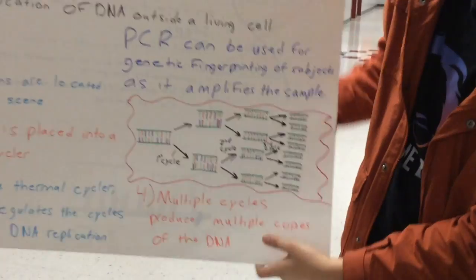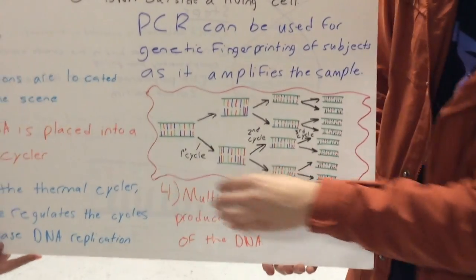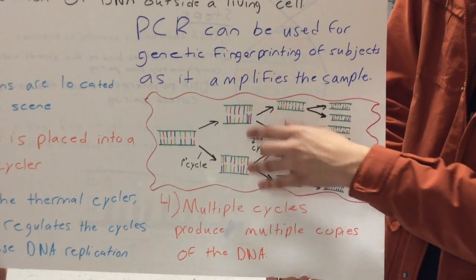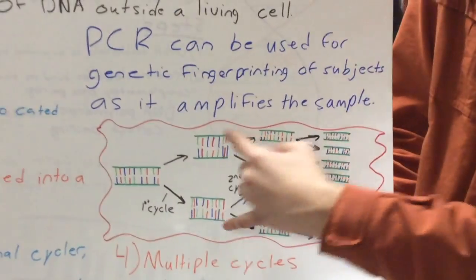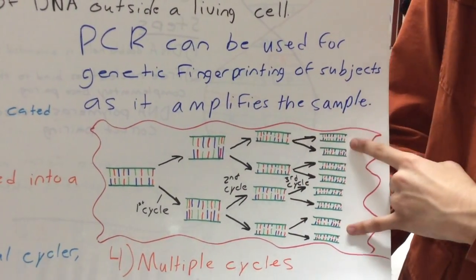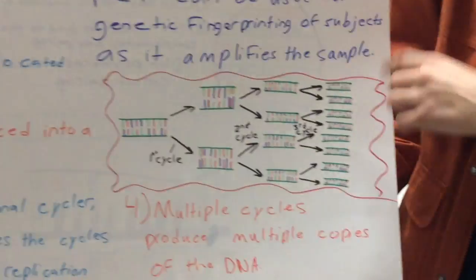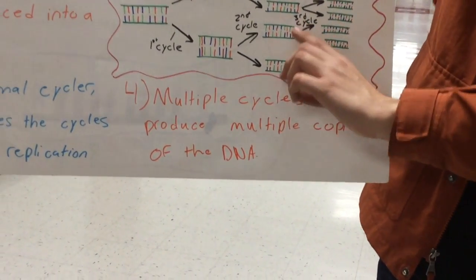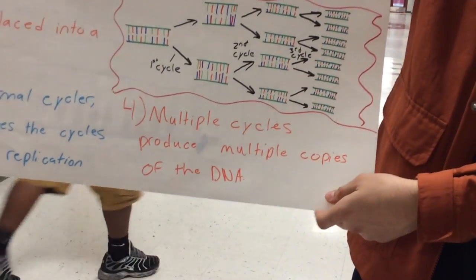This picture is demonstrating how the cycles work. With the first cycle, you have your target DNA, and then that's copied, and now you have two copies. Then in the second cycle, your copies are copied, so now you have four, then sixteen, then thirty-two, and it grows exponentially. After about 32 cycles, you would have almost a billion copies of DNA.